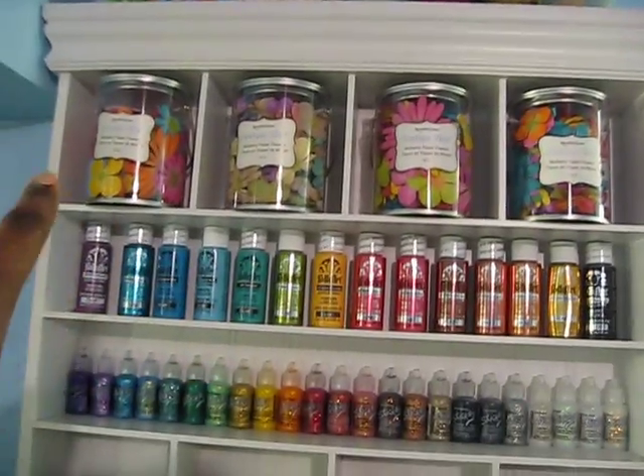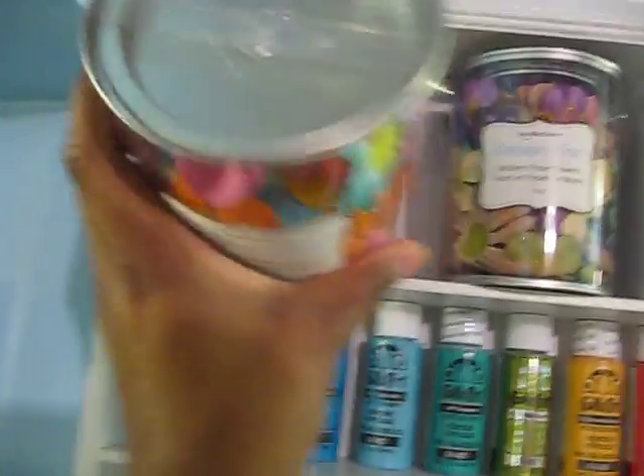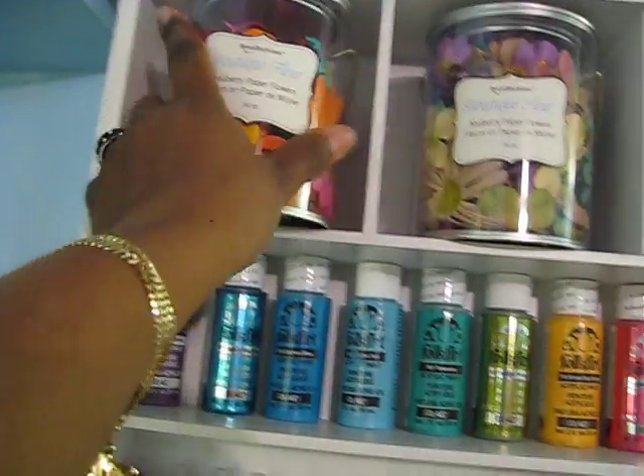My Prima leaves are here. My colorful Primas are here — well, they're actually Recollections flowers, but they have that Prima logo on the top, so I think they're Prima.